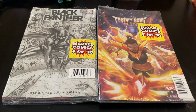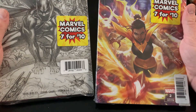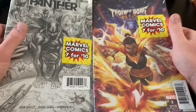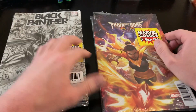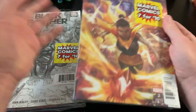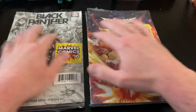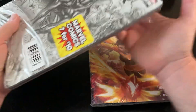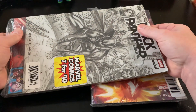Hey, what's up guys? Pokasum here. In this video, I picked up some Marvel Comics 7-for-$10 combo packs. I really liked the cover on this Black Panther, so I picked that pack up, and then this one seemed pretty thick — maybe there's a couple of larger books in there. They had a few more than this, but this is all I decided to pick up for now. Let's see what's in them.